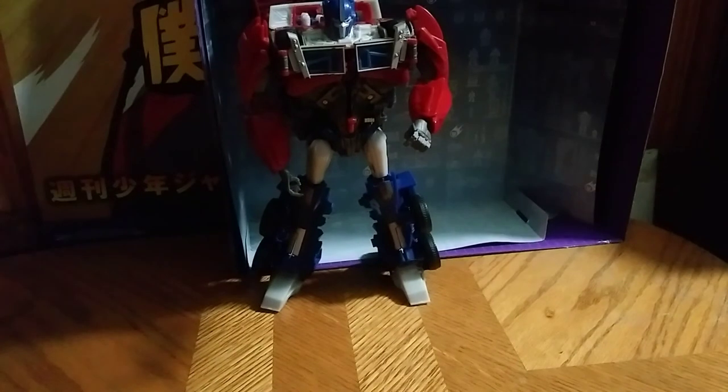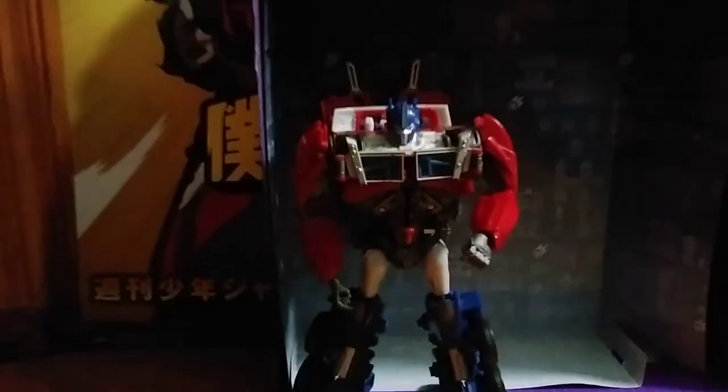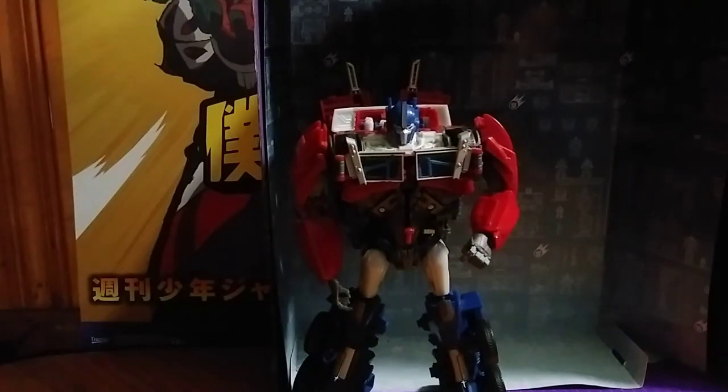Adjust the angle of the tripod, which is going to be tricky — maybe I am trying my best here. And there we have Weaponizer Optimus Prime in his robot mode.